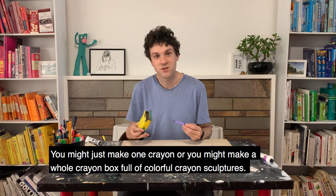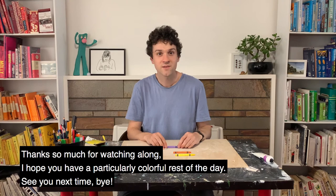Thanks so much for watching along. I hope you have a particularly colourful rest of the day, and see you next time. Bye!